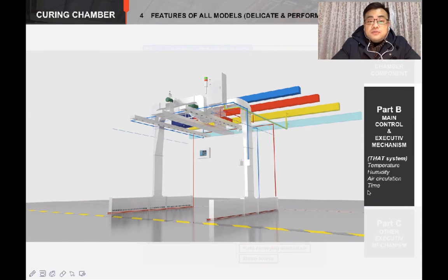Now, welcome to the main story. Let's take away the chamber components, the mechanisms for performance upgrades, and the energy sources. What has been left are in this picture: the main control and executive mechanism. They are working together for controlling time, temperature, humidity, and air circulation.